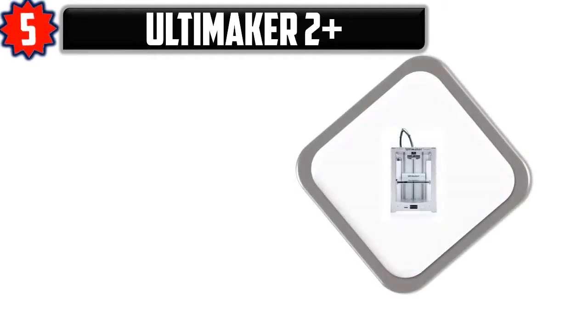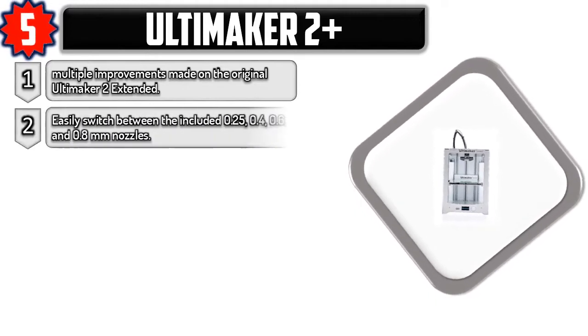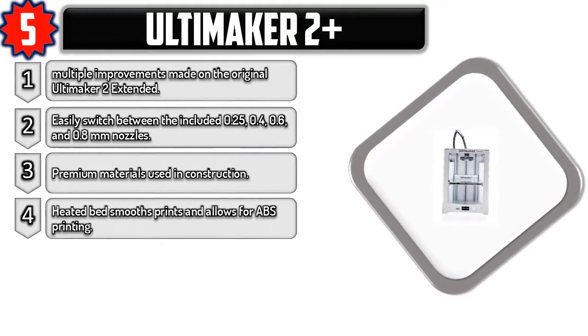Number five: Ultimaker 2 Plus. Multiple improvements made on the original Ultimaker 2, extended. Easily switch between the included 0.25, 0.4, 0.6, and 0.8 millimeter nozzles. Premium materials used in construction. Heated bed smooths prints and allows for ABS printing.